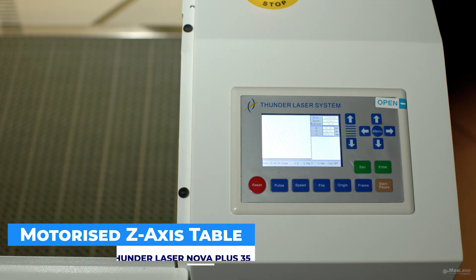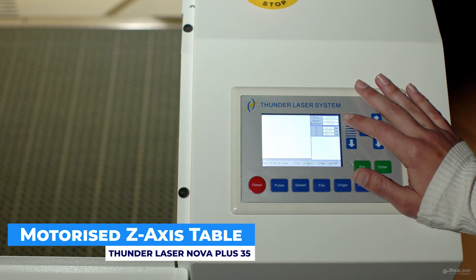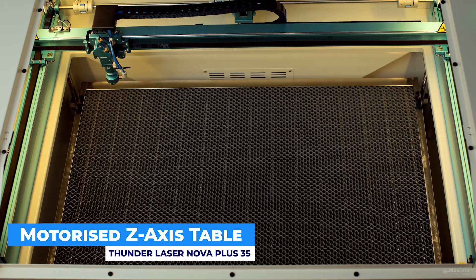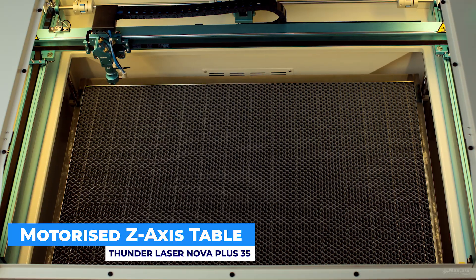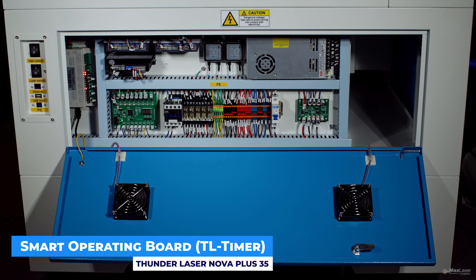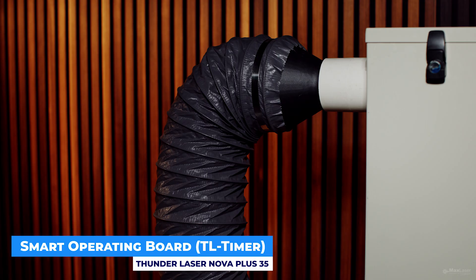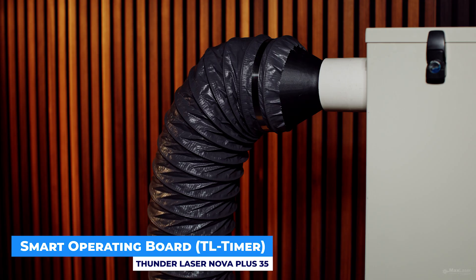The motorized Z-axis table lets you raise or lower the bed with the push of a button. The smart operating board automatically turns the air pump and exhaust system on and off with each job — it's smart, efficient, and worry-free.